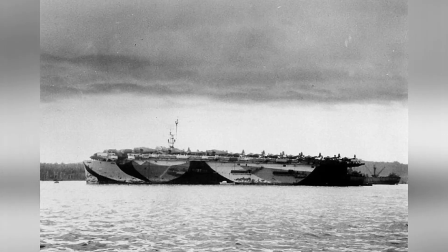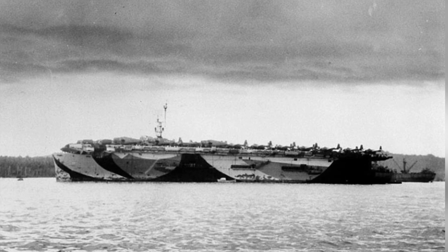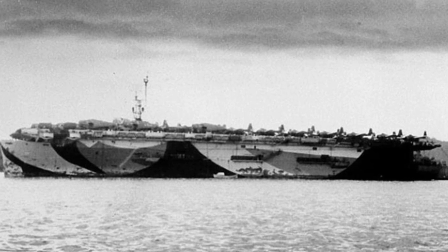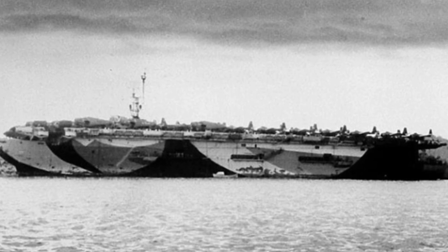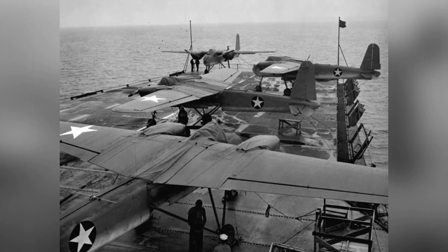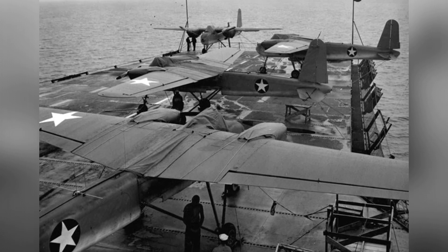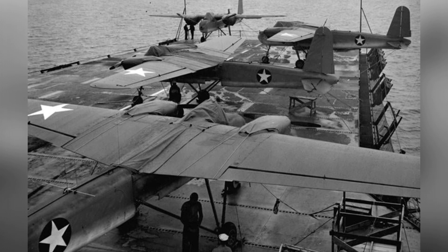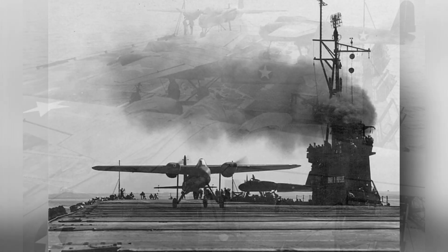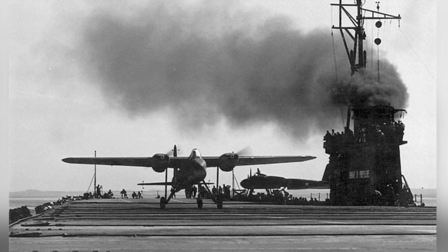It had a disposable tricycle landing gear that could be jettisoned for better flight performance, but at the cost of losing the ability to return for landing. Its maximum flight speed was 230 km per hour, with a range of over 600 km. A camera was installed in the nose of the aircraft, capable of capturing images of the aircraft's front and the readings of the radar altimeter. The images were transmitted via radio to another modified TBF Avenger torpedo bomber nearby.